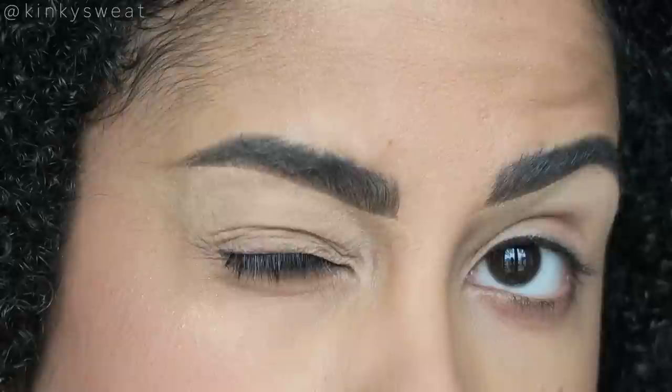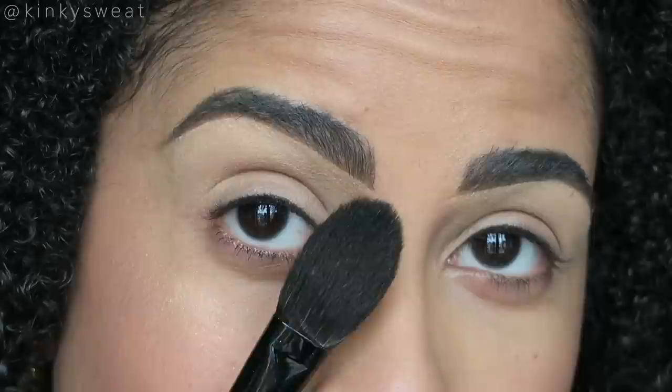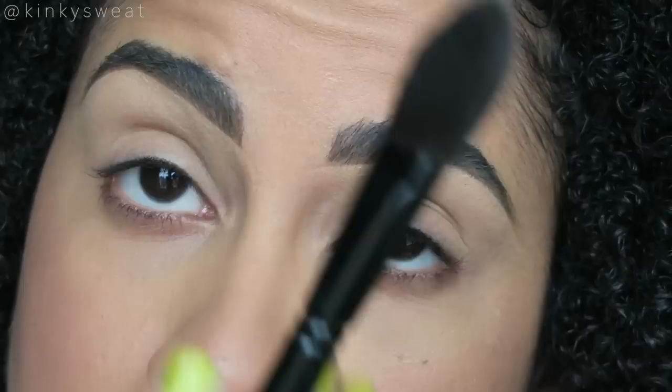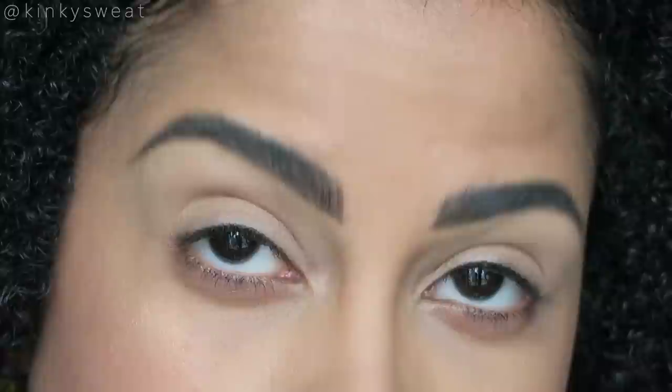On the list, I have Born This Way Multi-Use Concealer in the shade Natural Beige. I didn't set it yet — let's do that right now. Taking Milk Makeup's Matte and Blur Loose Powder in the shade Light, with my new Wayne Goss Airbrush. I'm just setting the crease area and my brow bone as well.